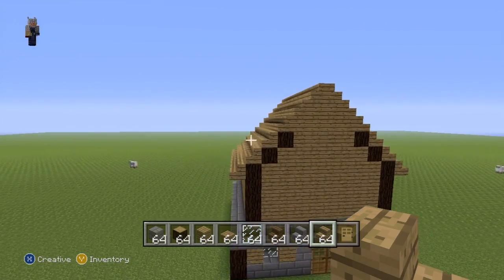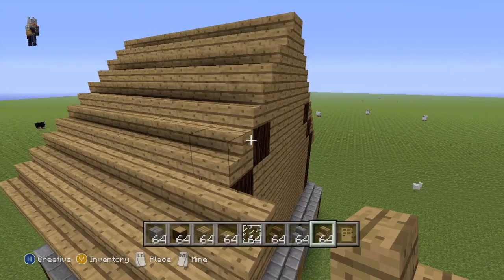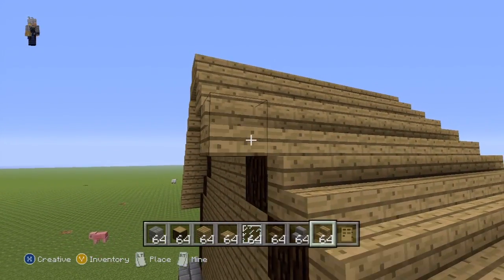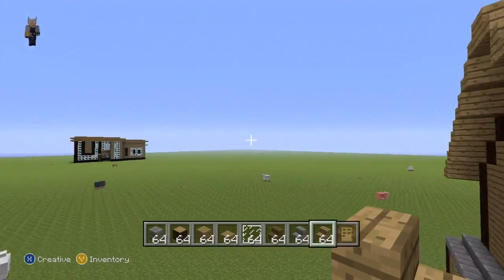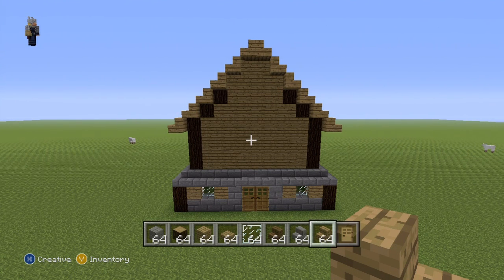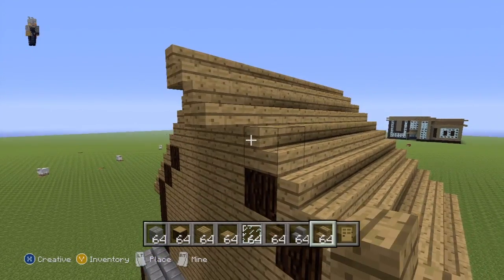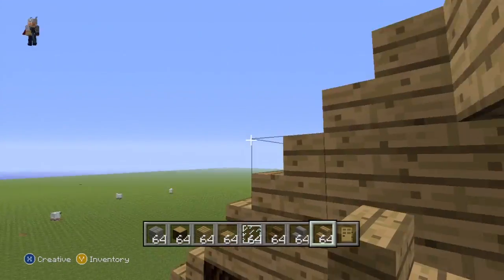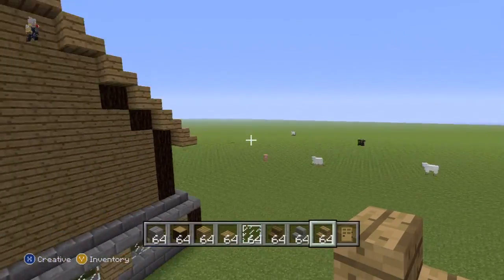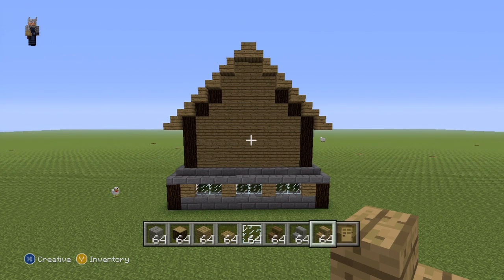What we're going to do is make the roof overhang the front and back of the house by one row. Just throw on another layer of stairs onto the front and back to give you something like this — that's the front of the house, improved already. Then do the exact same thing on the back. I'm being a little careful — I have a problem with placing stairs, they're unpredictable. So you want something that looks identical to the front on the back as well.